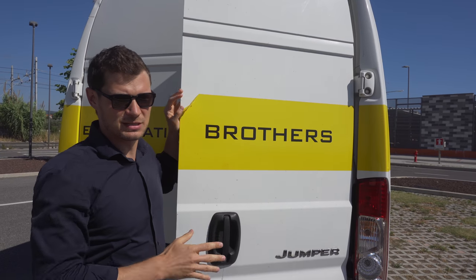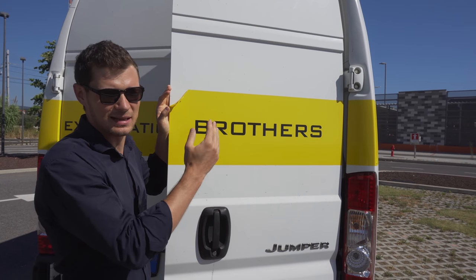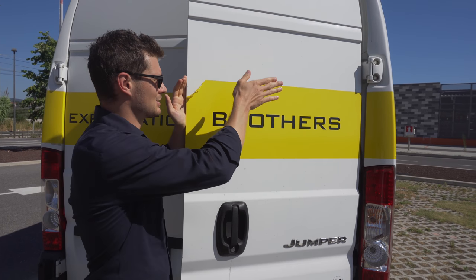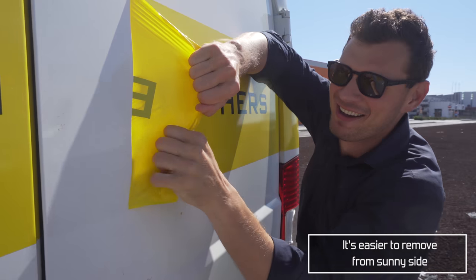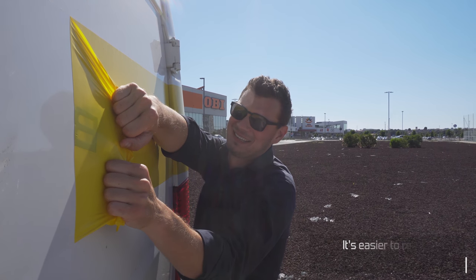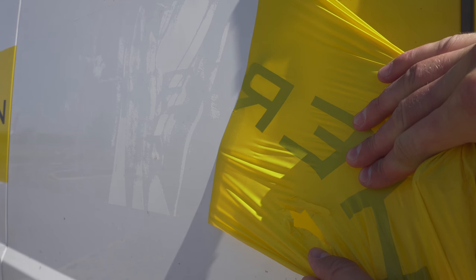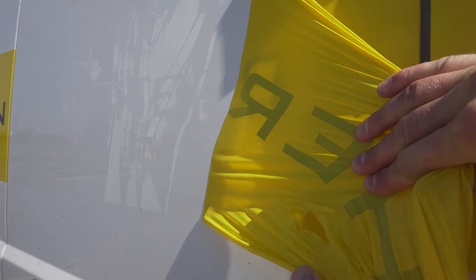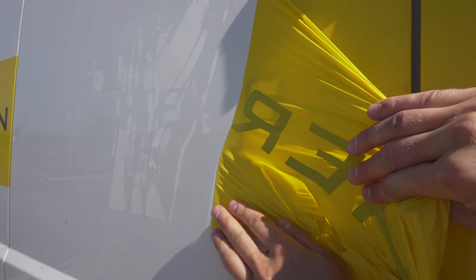An important point about removing stickers: do it as soon as you think they're not working, because the sun hits the van and afterwards you'll have a difference in colors. I found that removing slowly leaves less glue residue on the van — if you pull fast, you see straight away that the glue is remaining on the surface.